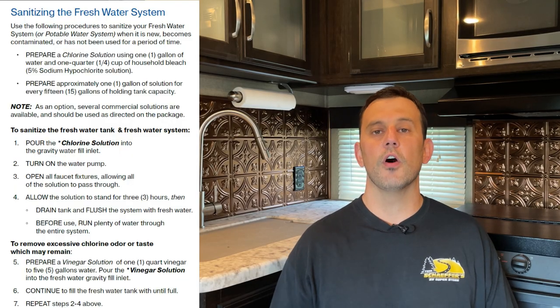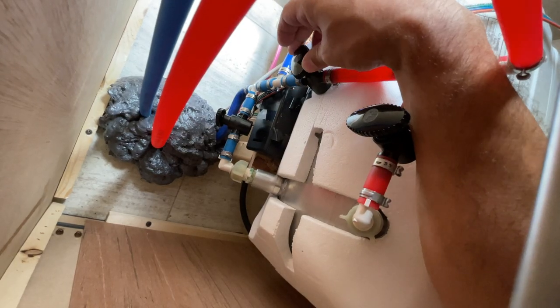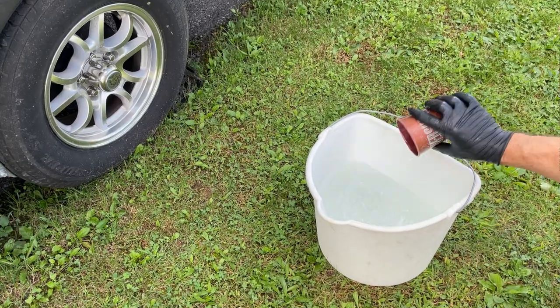Hey guys, hope everyone is doing well. Today we're going to cover the process of sanitizing the water system on an RV. It's a simple process that involves running a sanitizing solution through your plumbing system to kill any bacteria or germs that may build up over time. Even if you don't drink water from your taps and you use bottled water, it's a preventative maintenance process that, in my opinion, everyone should do at least once a year.